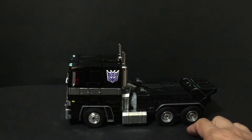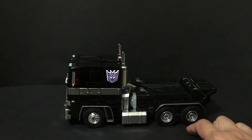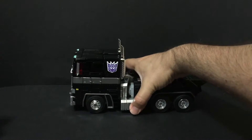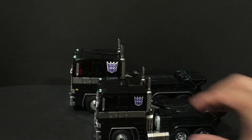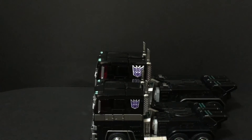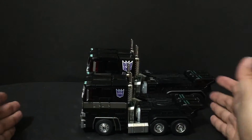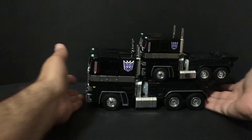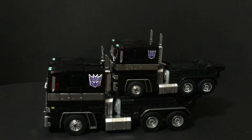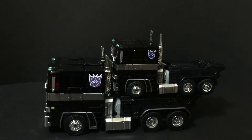He has a couple of extra paint details I'll go over. I'm going to show a comparison of this figure with Takara Tomy's MPP-10. There's a noticeable size difference — he's so small he can actually fit on the back of the truck. The MPP-10 is such a smaller version that it's absolutely hilarious how small it is in comparison.